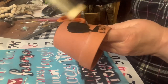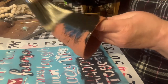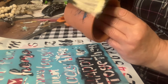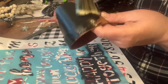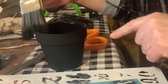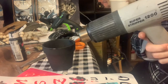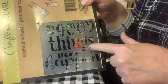Next I took a terracotta pot and painted the whole thing black. I didn't want to wait for it to dry, so once the whole thing was painted inside and out I used my new heat gun on it. You want to be really careful when you have a heat gun because it does get very hot, and so does the terracotta pot.